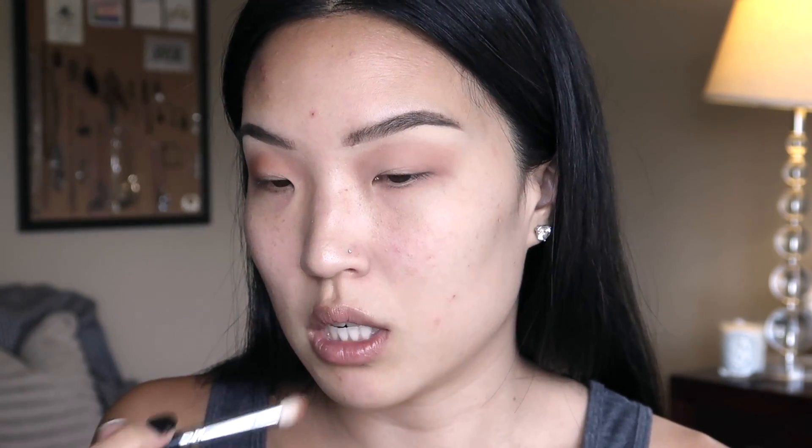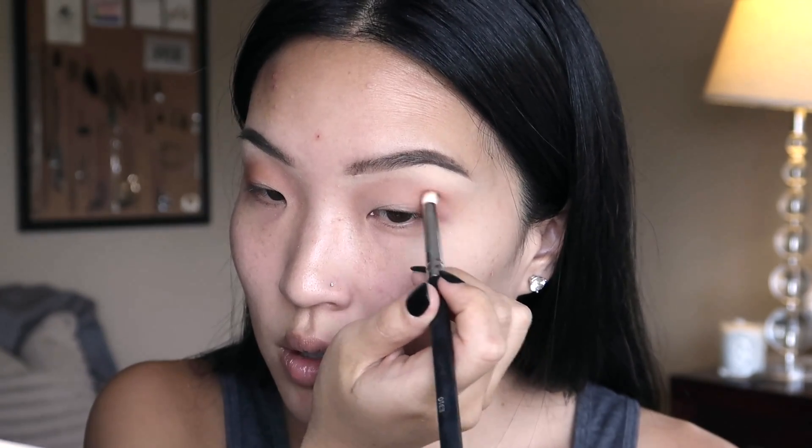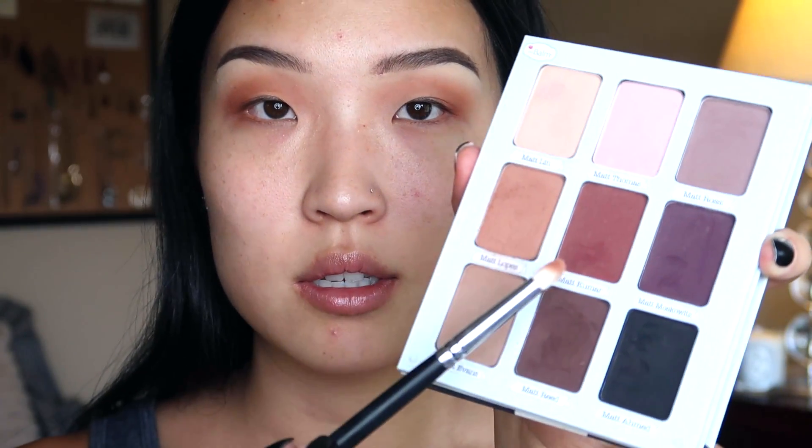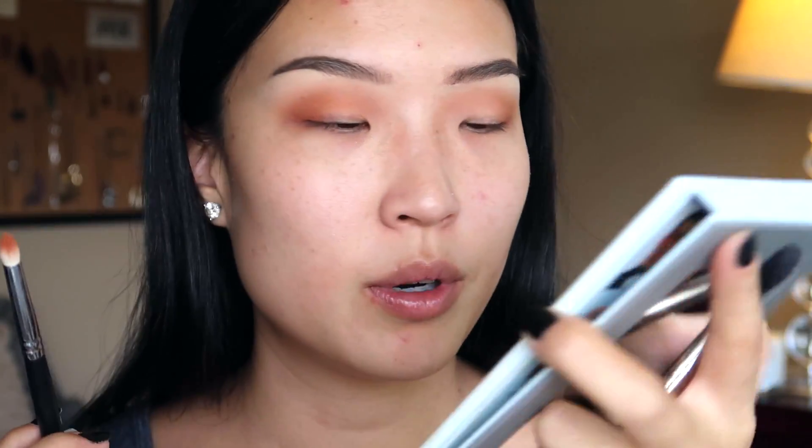I always have like two or three brushes with me at one time. Just gonna pack that on — I'm using the Micasa brush E310. It's like a normal pencil brush; all their brushes are pretty affordable. The next thing I'm going to do is just pick up with the same brush and go into this shade right here, Matt Kumar — kind of want to create like a gradient effect.